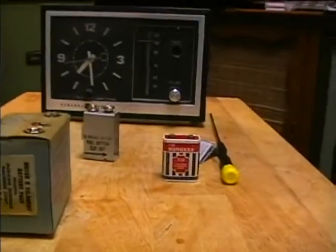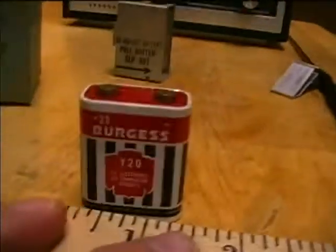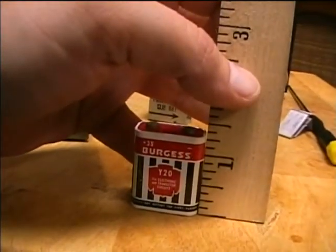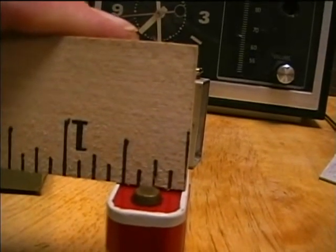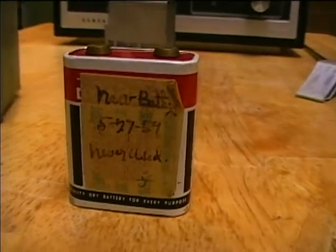And then here's the Burgess — but I guess the Burgess is a stock item that you wouldn't need to replicate, but here are the dimensions of the Burgess. Let's get across it here — it's just about a little bit more than a half. Somebody wrote on this new battery: '527-59, never used.'